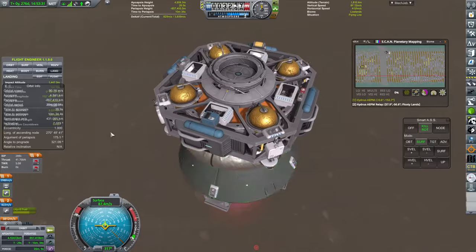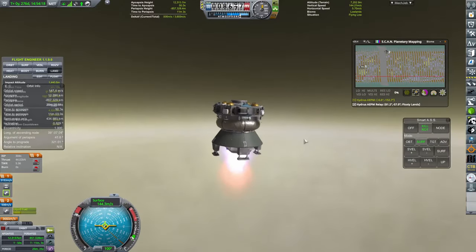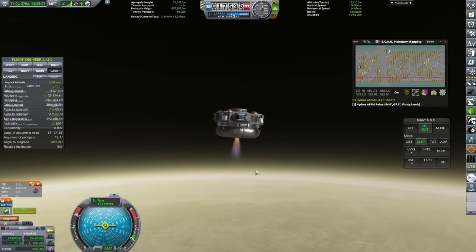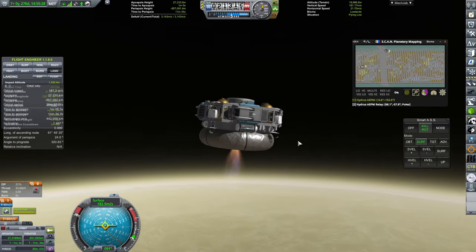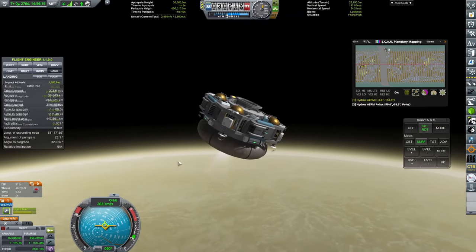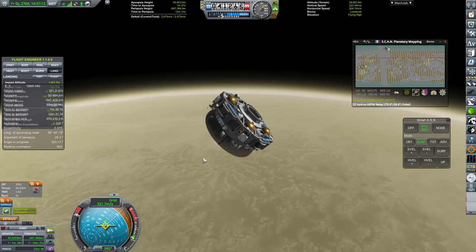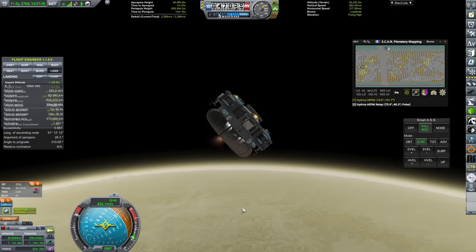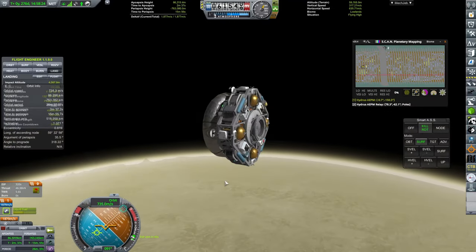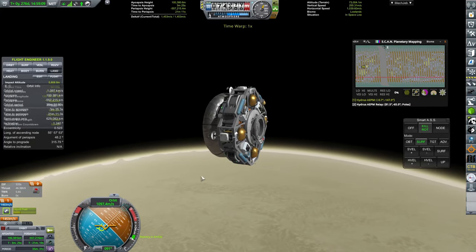With all of that done, we are ready to take off. We're using one of the OPT liquid fuel engines for the first stage — it's not great in surface-level specific impulse, but it has absolutely fantastic vacuum impulse, which probably meant it wasn't really the best engine for the job here since we're spending most of that burn low down in Hydrus's atmosphere. It still does the job though, and after achieving orbit with this craft I think we still have about 1,300 meters per second of delta-v left to perform our rendezvous and docking with the mothership.